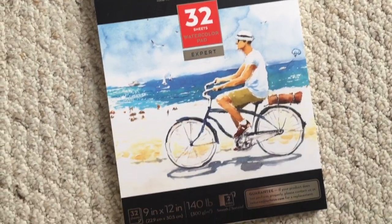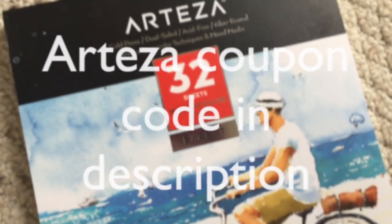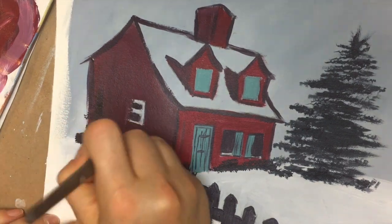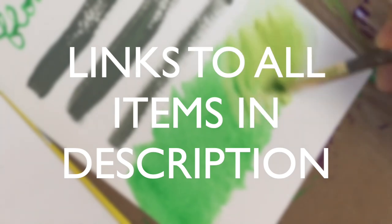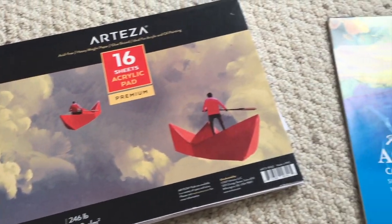Just a quick shout out to Arteza — they did provide me with this watercolor paper for free, and I have to say I am blown away. I am legit changing my painting strategy; from now on, whenever I'm doing professional paintings for commission, I'll definitely be using this watercolor paper because it feels amazing. If you're interested in checking out this watercolor paper or any of the items discussed in this video, I'll include my affiliate link in the description below — I get a small commission if you buy anything from that link, but at no extra cost to you.